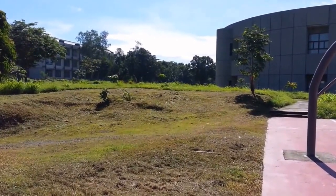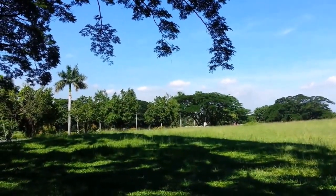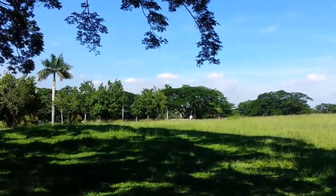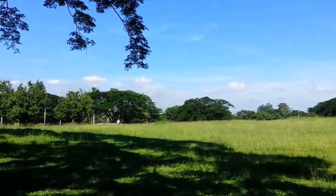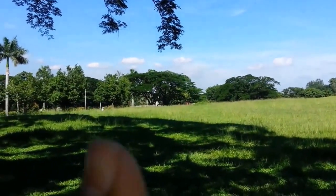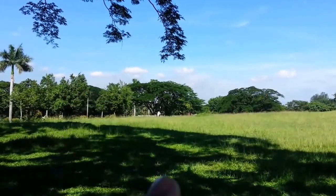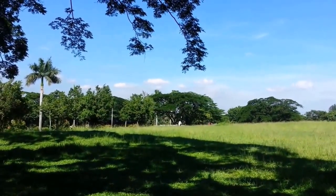Here's another location in UP Diliman campus where I think it's a good place to set up an emergency ham radio station. There's a tree here where I can sit, and there's a little platform up there where I can set up my tripod.